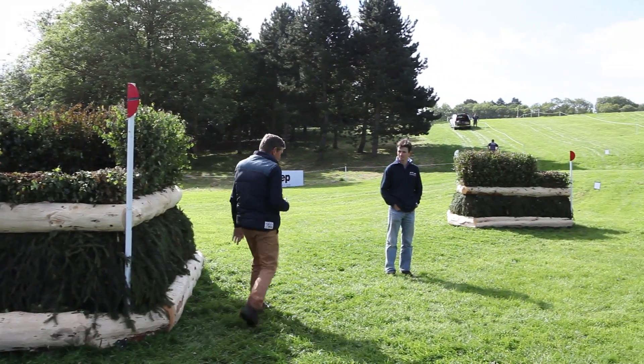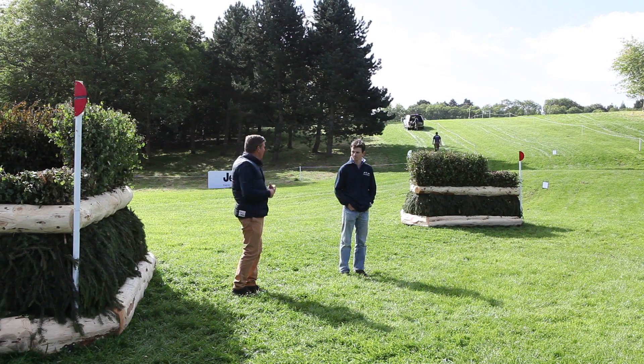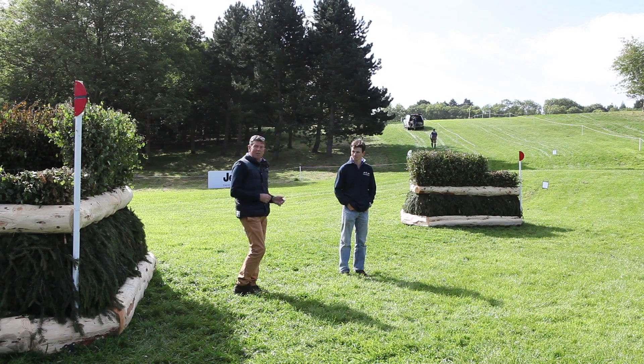When you land over this, I would guess you'd probably land about here, and then there's two strides in a straight line to jump that other narrow corner.